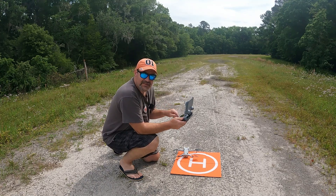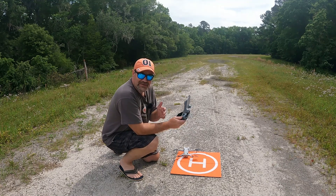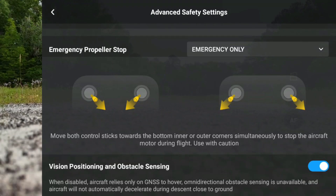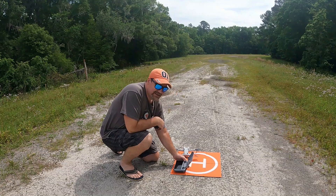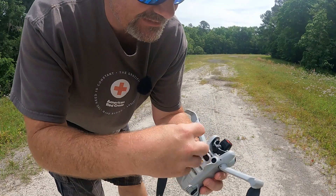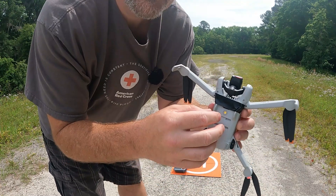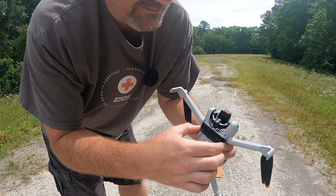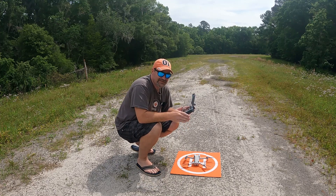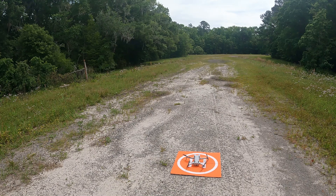I've got one more trick up my sleeve. Let's turn all these sensors back on and put some tape over those bottom sensors to see if he can take his picture and get his precision landing. I'm kind of nervous because I think he needs those sensors. I got the sensors turned back on, let me get the tape out of my pocket. I'm going to put a piece of tape over the sensors right here. Okay, Dwight is all taped up. I'm going to put him back on the landing pad. I really think he needs those sensors to get the picture for the precision landing, so if they're covered up totally I don't think he's going to make it.